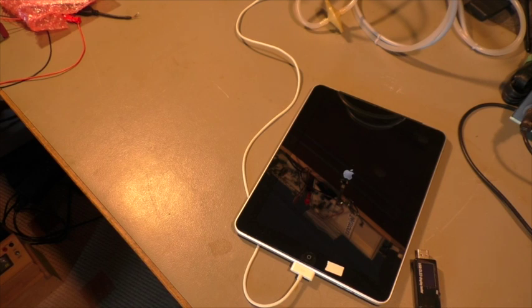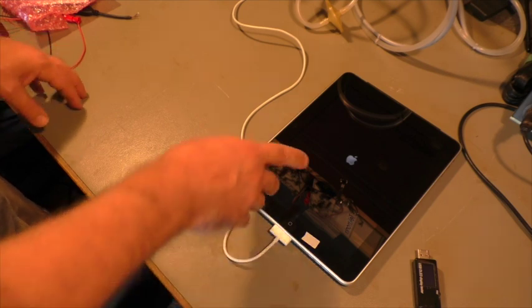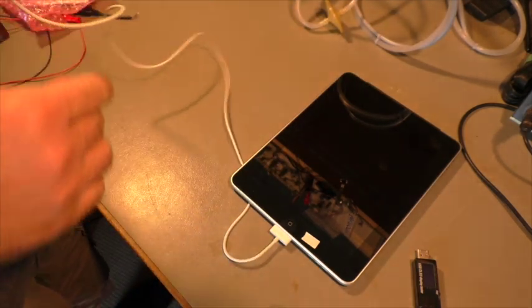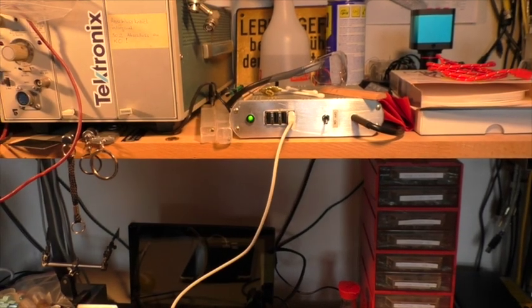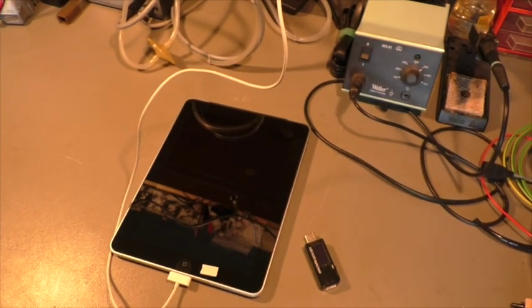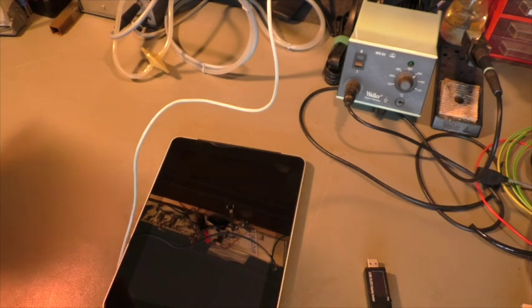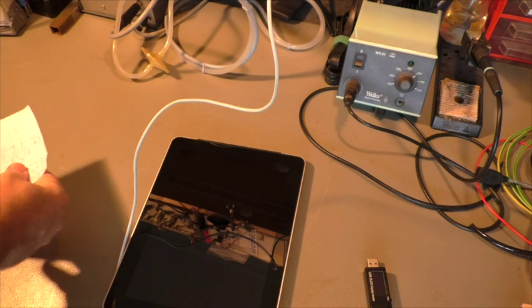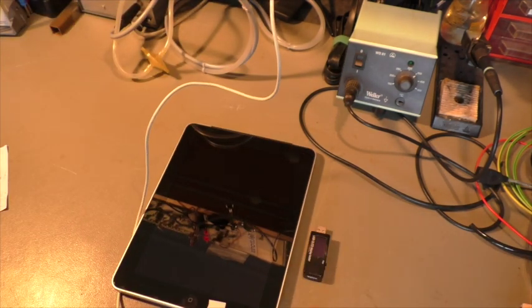My first idea was to use a stronger power supply with more amps. The next problem is you cannot just connect any power supply. If I take this power supply that has 5 volts on the power pins, nothing happens — it doesn't even turn on. Apple, like many other manufacturers, decided to communicate from the device with the power supply somehow, to find out what kind of power supply is installed and whether it's compatible.